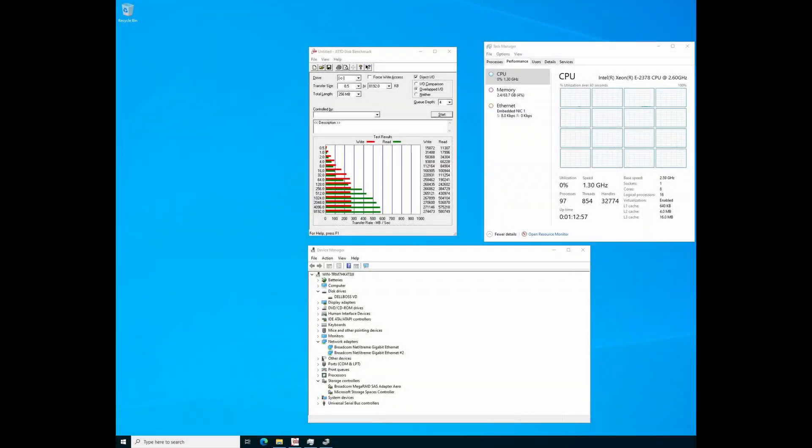The system is now fully operational and updated. It's powered by an Intel Xeon E2378 CPU, which boasts 8 cores and 16 threads, making it one of the superior CPUs compatible with this system. We conducted a brief benchmark test on the Dell BOSS card. While the speed may not be exceptional, it's sufficient for most applications.